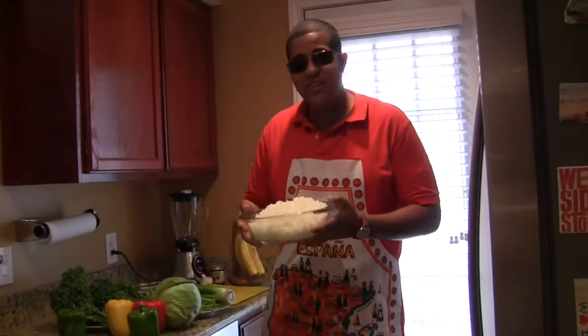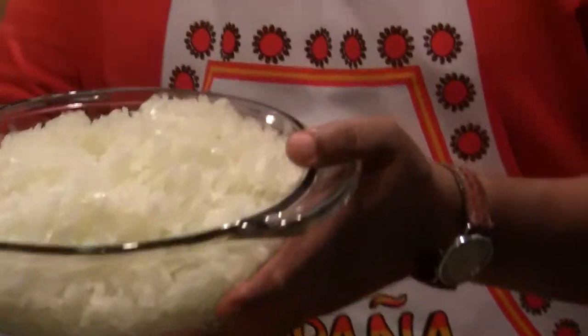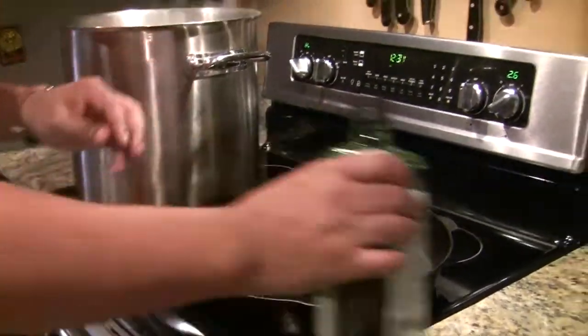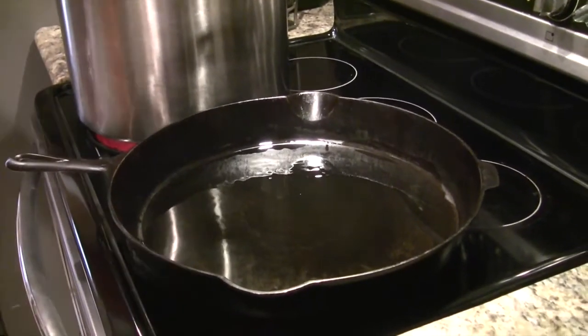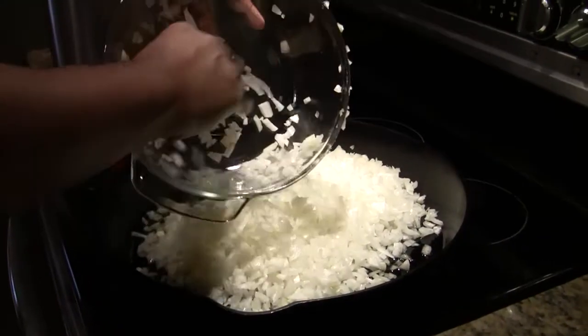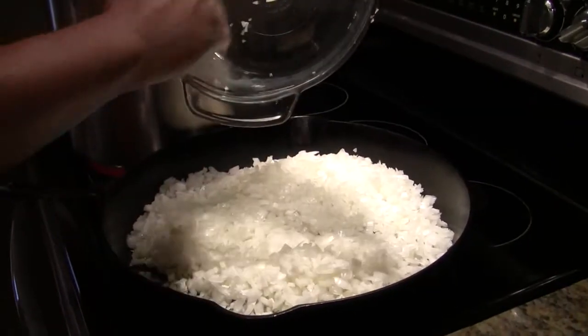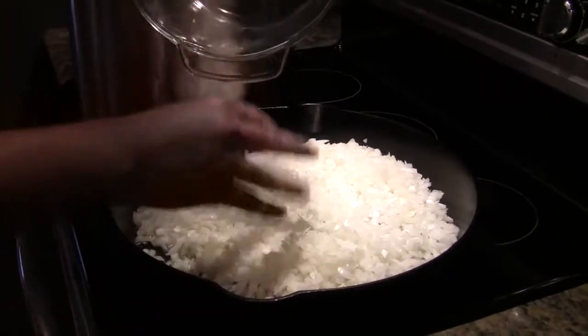Our onions are diced up — you can use a food processor, but I choose to use my knife. I like small pieces. I'm going to add about four tablespoons of olive oil to my preheated cast iron skillet, then in go the onions. I'm going to be sautéing these onions — I don't like to put uncooked onions in my bone soup. I sauté them down approximately 40 minutes. I'll also be sautéing bell peppers and garlic, and I'll show you what the onions look like at the 40-minute mark.